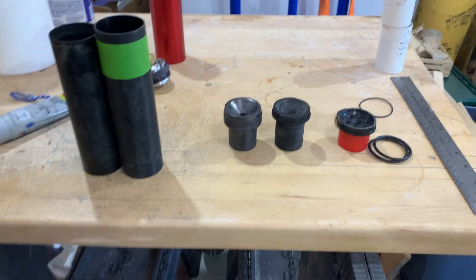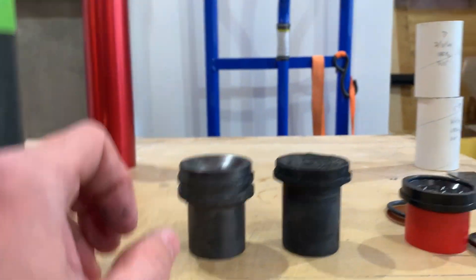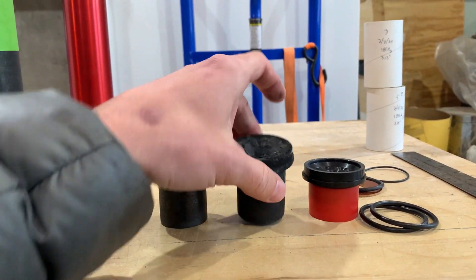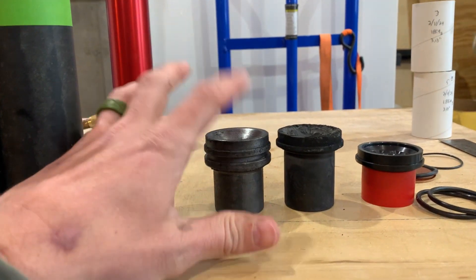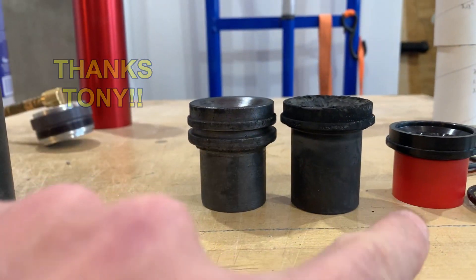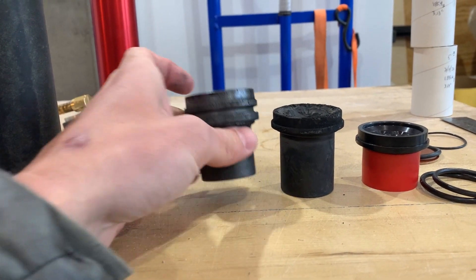I want to talk about Aerotech components with graphite nozzles. What we have here is a brand new phenolic Medusa nozzle, and this is a more classic single-throat phenolic nozzle. This one is graphite. You can see it's pretty similar to the phenolic single throats, with the exception that it has an extra O-ring gland here.